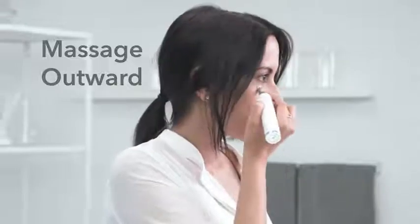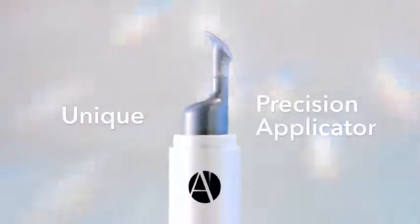Use the Precision Applicator to massage the gel into your skin, going in outward strokes. I made our unique Precision Applicator to fit perfectly in the crease under your eye, so you apply the right amount of product hygienically, without having to use your fingers.